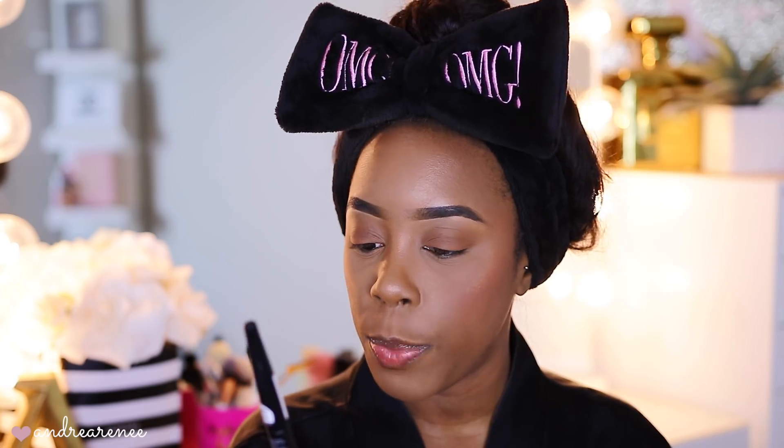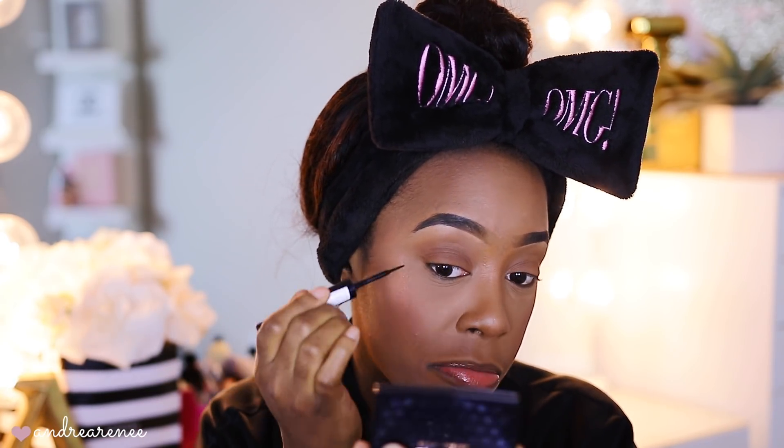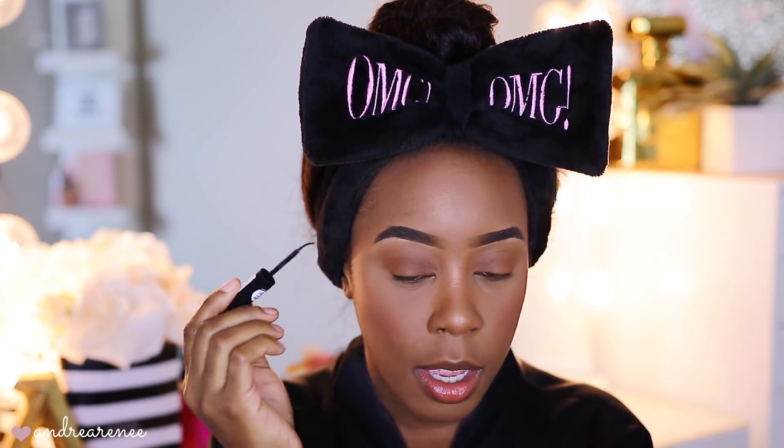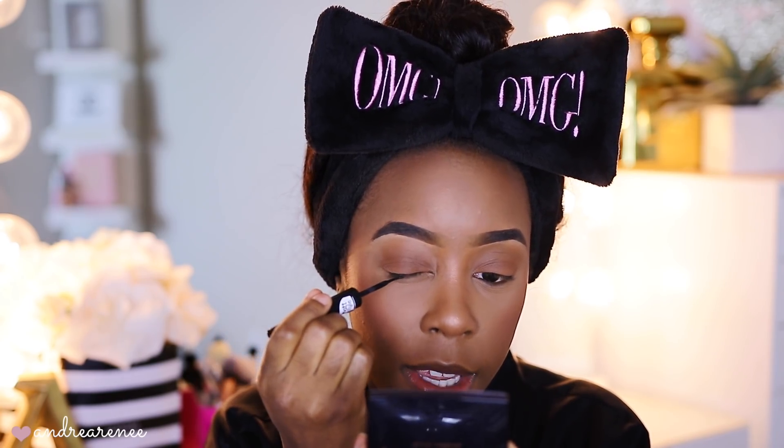Now it's time to go in with a liquid eyeliner. I prefer to use a matte one — this is by Essence, it's called their Super Last Matte Black Eyeliner. You can pick these up from Ulta or Target. We're going to make a wing without any tape or guides. I just like to start right here in the middle of the lash line.